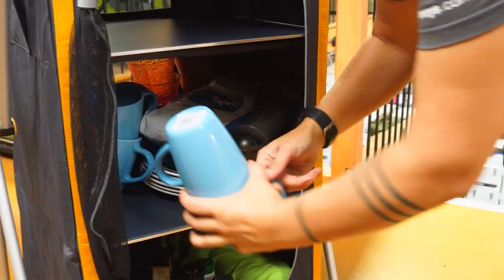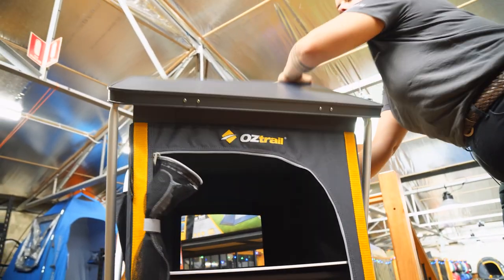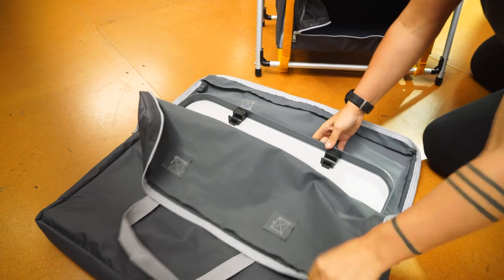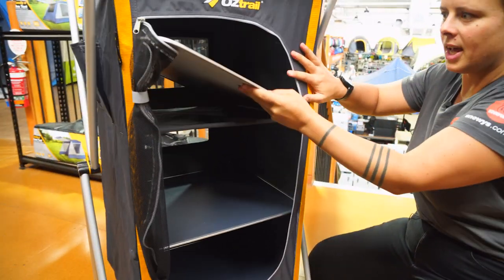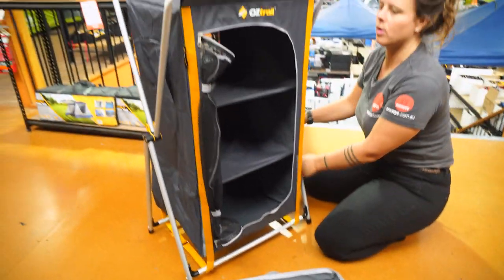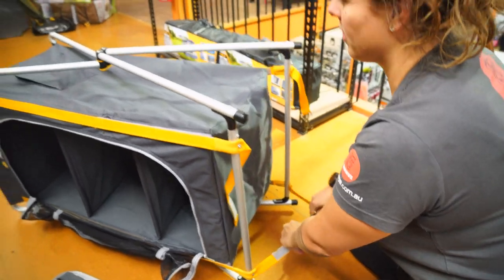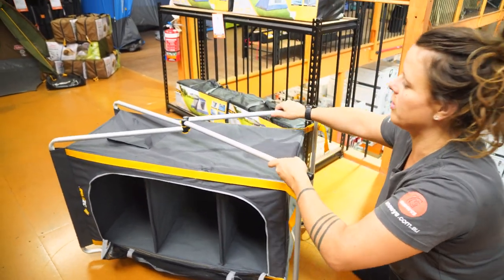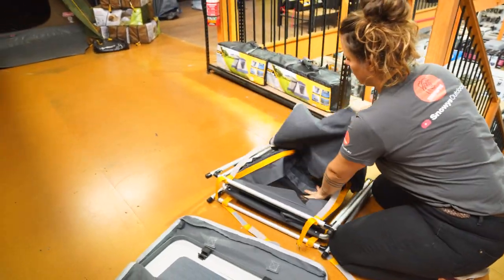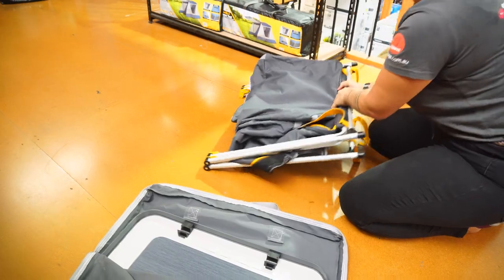So let's see how it packs up. Firstly, we're gonna empty out the cupboard. The next step is to pop the top off and chuck that straight in the bag. Go for the shelves next. And then we're gonna flip your cupboard over and release those Velcro straps. Once these are undone, we're just gonna fold the frame back in on itself, tuck the cupboard body up in a nice little pile, and into the bag.